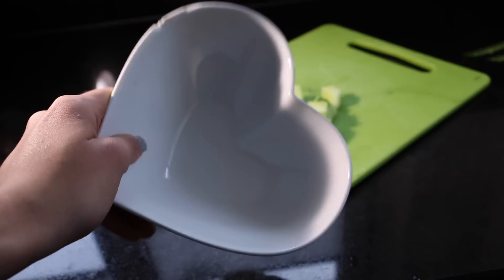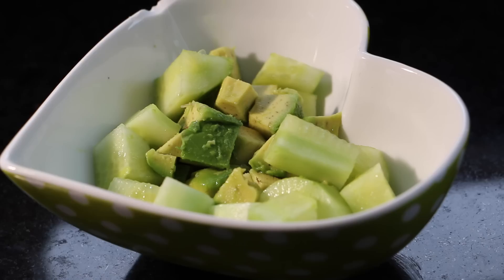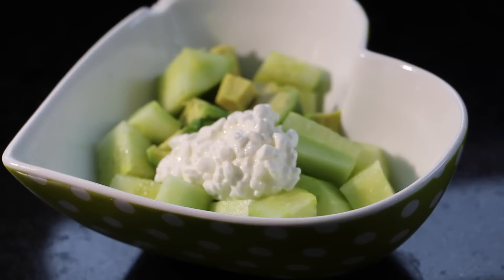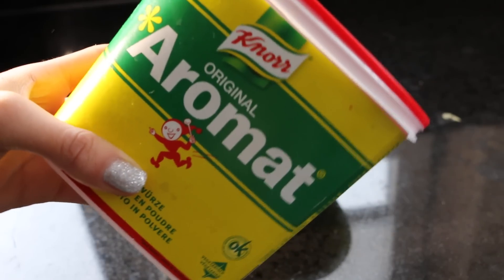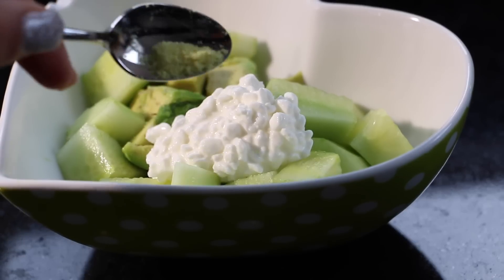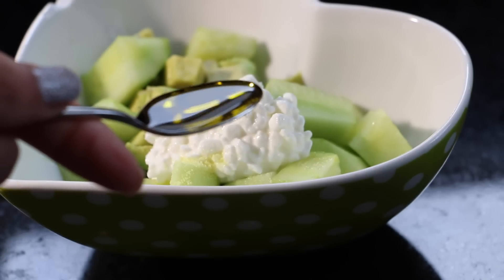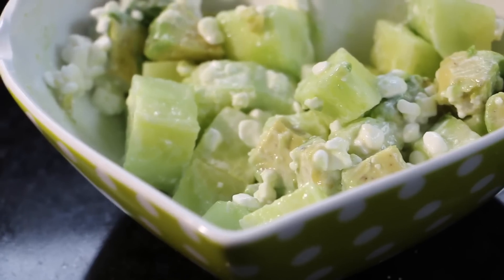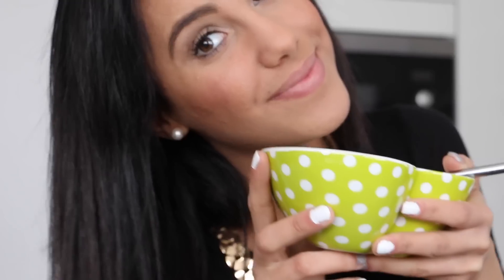Take your bowl and put in the pieces of avocado and cucumber. Then take a big spoon of cottage cheese and put that inside. Also add a little bit of aromax — or just regular salt. Then add a little bit of olive oil and mix it all together. And you're done. It's easy, I know.